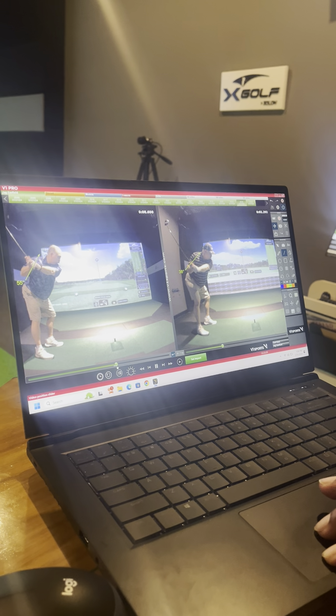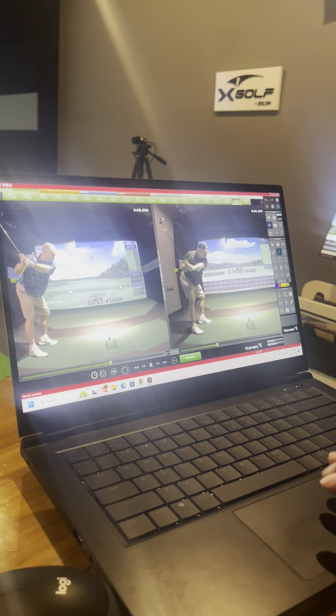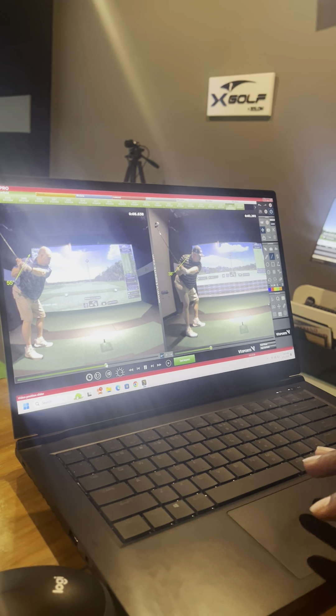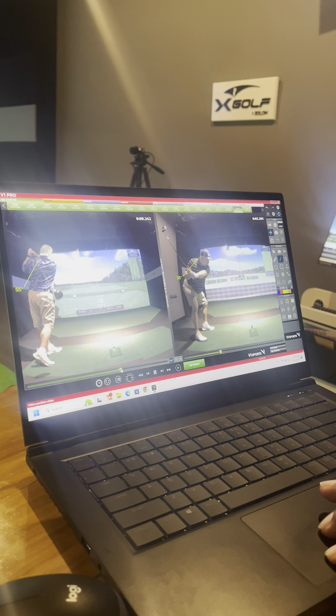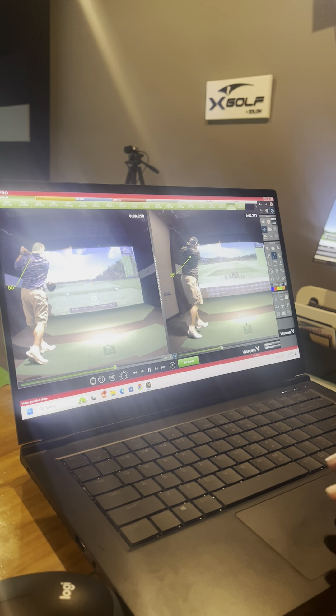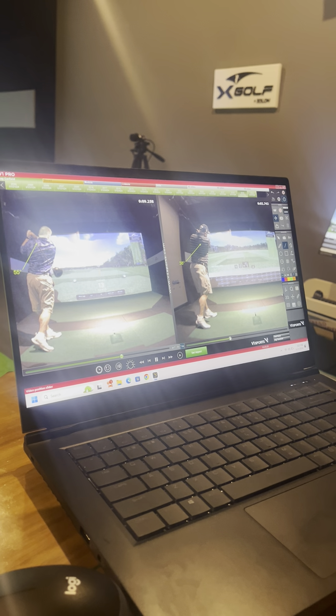Look how far back he is now — look at the difference between where his arms are at on the right-hand side compared to where they're at on the left-hand side. He's also getting more rotation on the follow-through, where he was not getting a full rotation on the right-hand side. Just being able to adjust his stance was able to fix a lot of his problems.